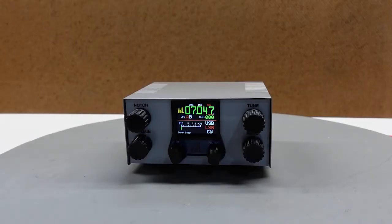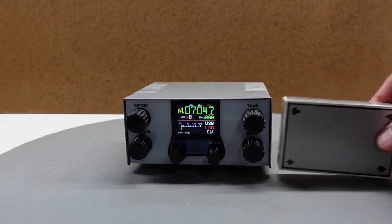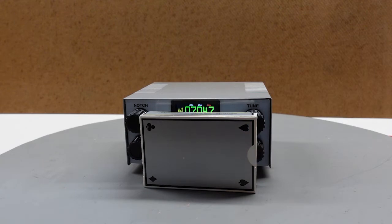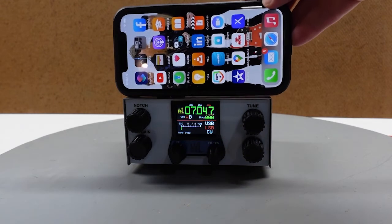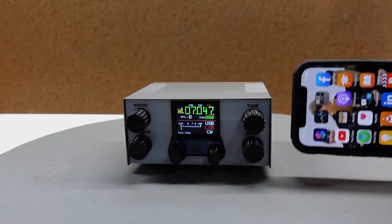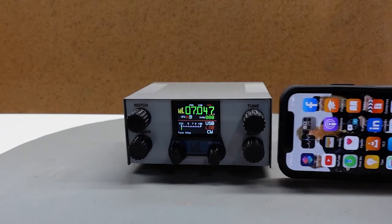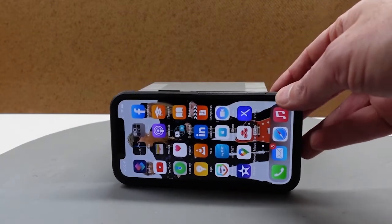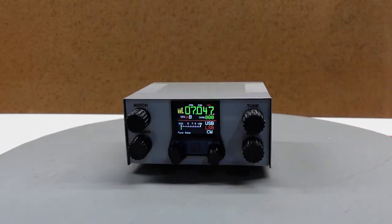And finally, I can't resist making a couple of relative size comparisons. So this is how the receiver stacks up to a deck of cards — they're almost the same height. And here it is as compared to my iPhone 11 — it's actually a bit smaller than the iPhone. Now that's impressive. At 130 millimeters wide by 69 millimeters high by 110 millimeters deep, not counting the knobs or connectors, it is a diminutive size for a home-built HF receiver that has these many features.